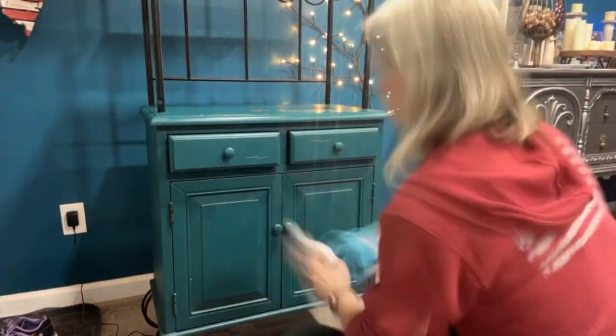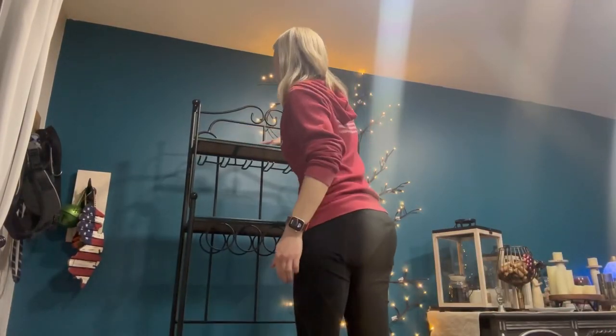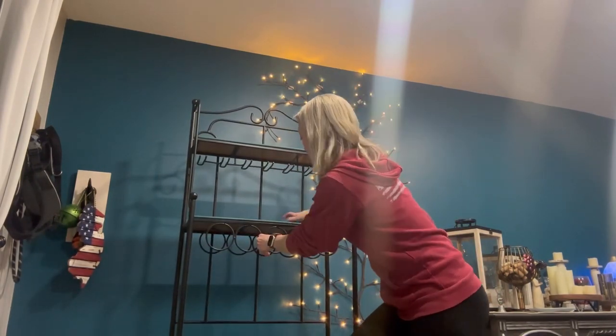Hey guys, welcome back to my channel. If you're new, thanks for tuning in, and welcome. This is my next piece that I'm working on. It is in our dining room, and we decided we did not want it to be this color after we painted this wall teal.